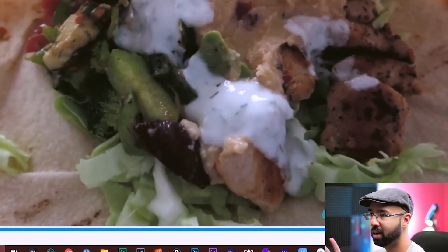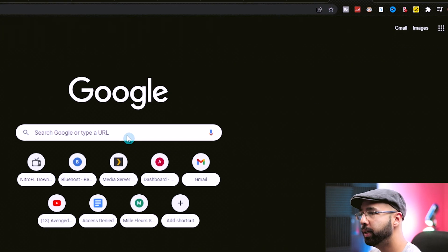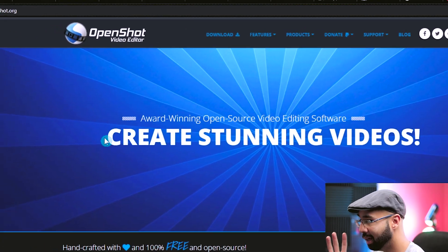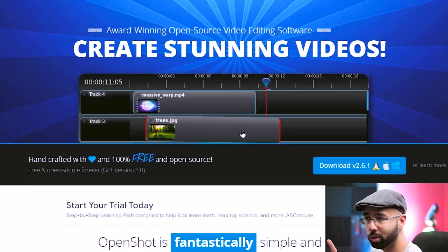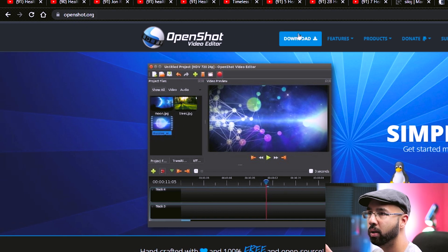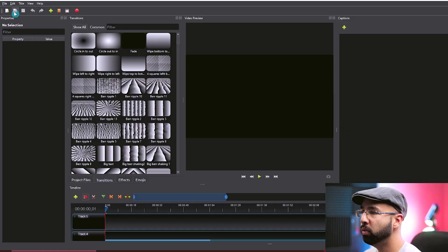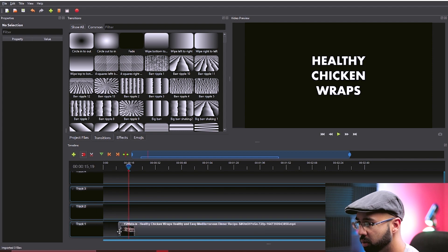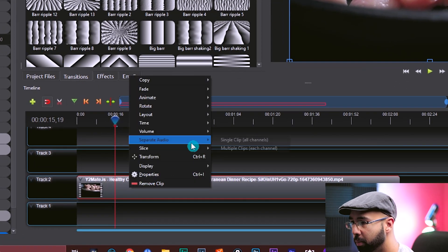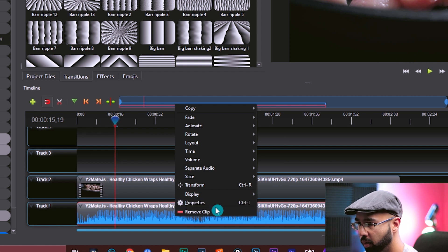Now we need to edit the video. A free tool called OpenShot Video Editor does everything you need with a simple drag-and-drop interface. Head to OpenShot.org, hit download, choose your operating system, and install it. Once installed, hit new, drag and drop the video you downloaded. To make it unique, start by removing the audio: right-click, go to separate audio, multiple channels, then delete that track and remove the audio clip.